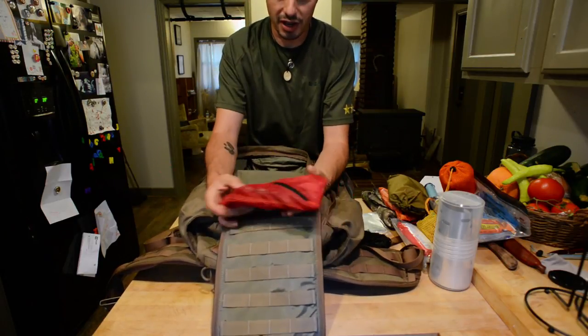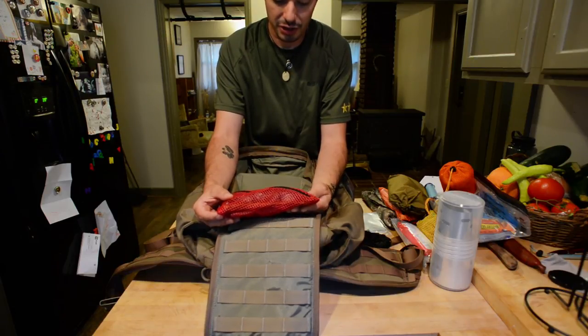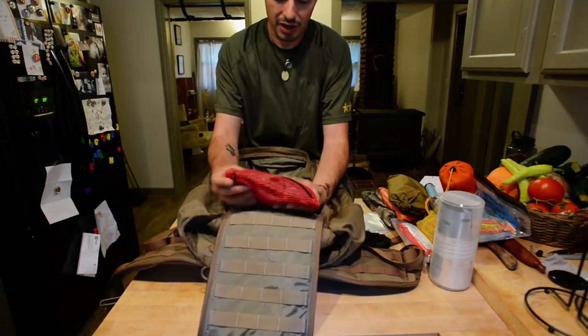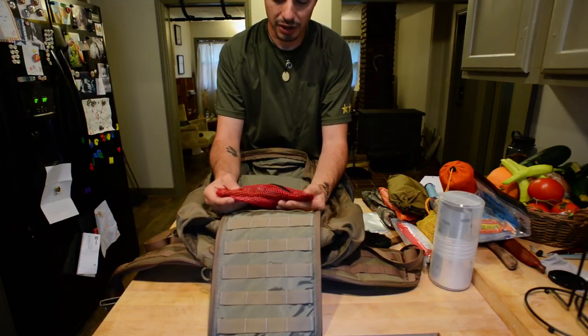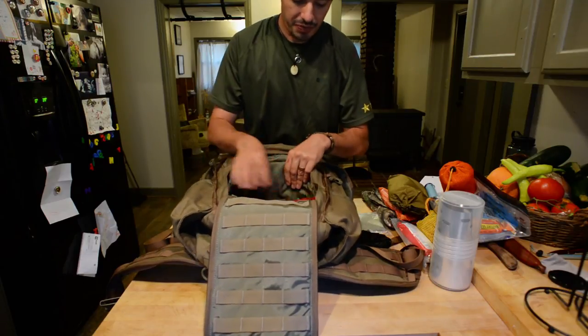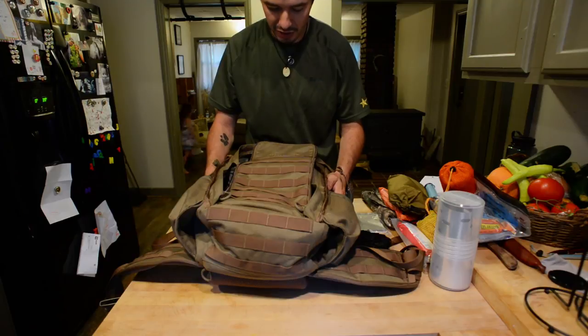In one more bag I've got my headlamp, my SureFire flashlight, extra batteries, a cloth, and my wooden spoon. I always eat with a wooden spoon because I hate the sound of metal touching metal — I can't stand it. That's about it — that's what's in my pack and that's the pack I use.